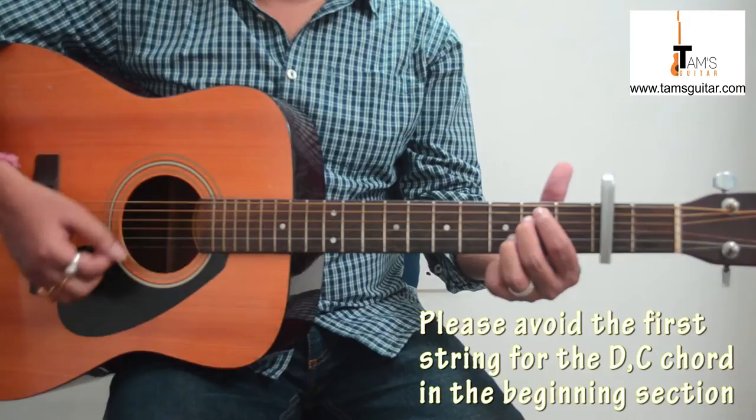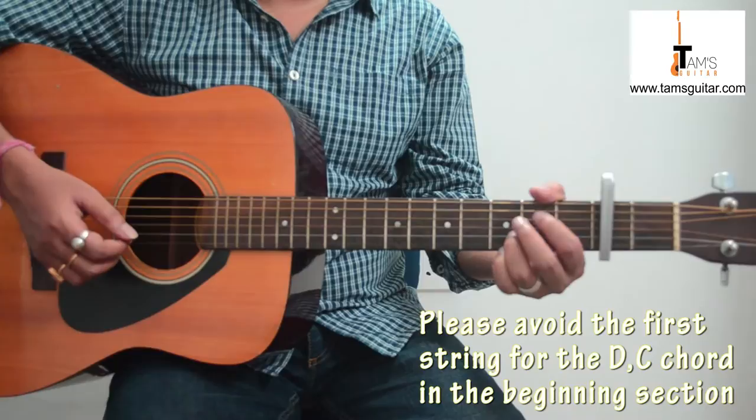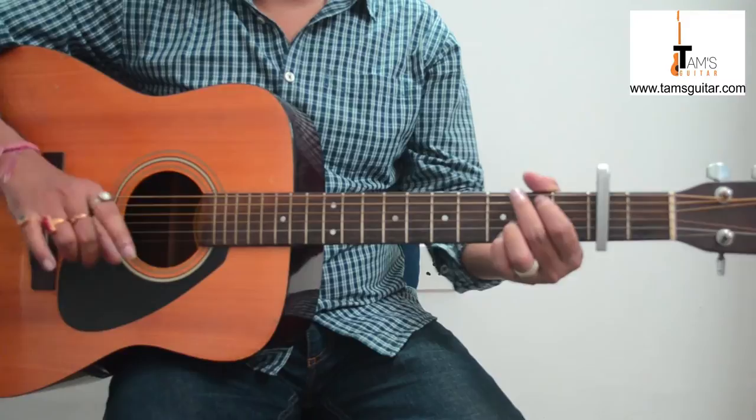You shift like this — make these 2 fingers stick together and bring them together. So when the song starts, it doesn't start from G; it starts from D. So you start strumming from G.